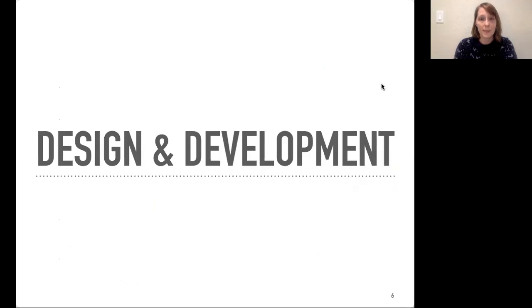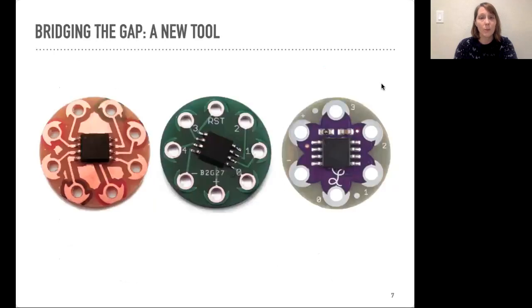So we set out to address these gaps. First, we wanted to design a small, sewable, low-cost microcontroller that was pre-programmed. We used the open-source LilyPad Arduino accelerometer board layout and modified it to break out the pins on the ATtiny85 microcontroller. We then wrote a program that makes each pin control a different LED behavior, which would allow the introduction of computation without having to program just yet. This slide shows our prototypes that led up to the commercial release of the product, the LilyTiny, with SparkFun Electronics.